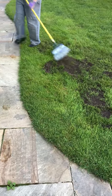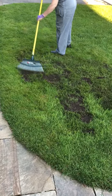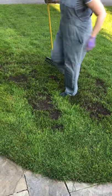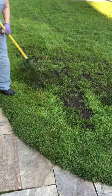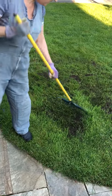Top dressing can be done at any time of year. The one time when it's not ideal is probably when the leaves are falling from the trees, but other than that, when the grass is actively growing you can do it at any time.